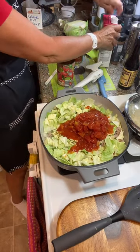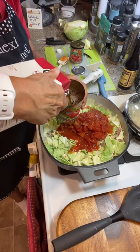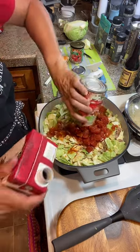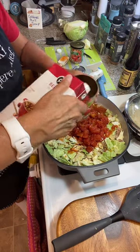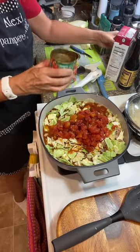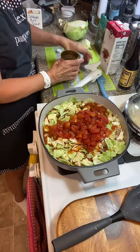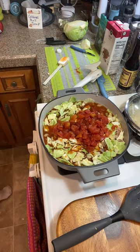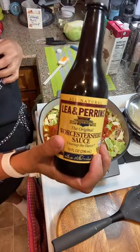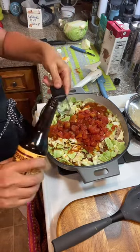Now we're going to add in our beef stock — about two to three cups of the beef stock. If you have your own homemade beef stock, go right ahead, but there is a lot of sodium in both the tomatoes and the beef broth. Swish out all that tomato sauce — it rinsed it out for us too. We will rinse these out and put them in the recycle bin. Now this one here is a miracle worker — it's Worcestershire sauce. We're going to put about a tablespoon of Worcestershire sauce. It just gives it another level of flavor.